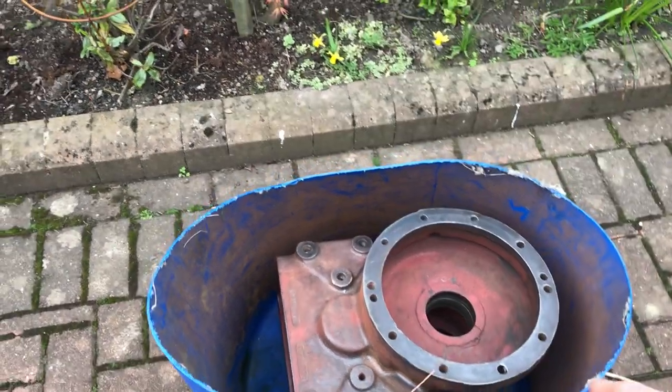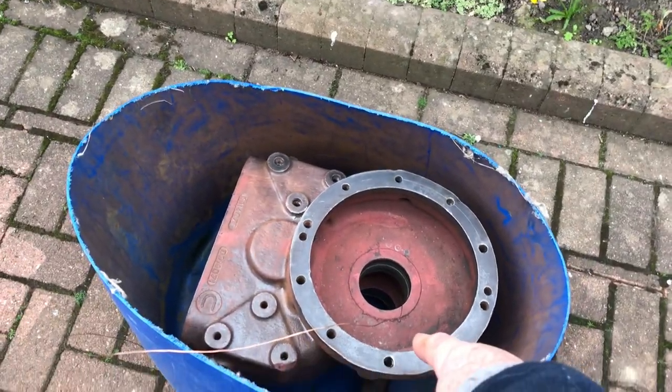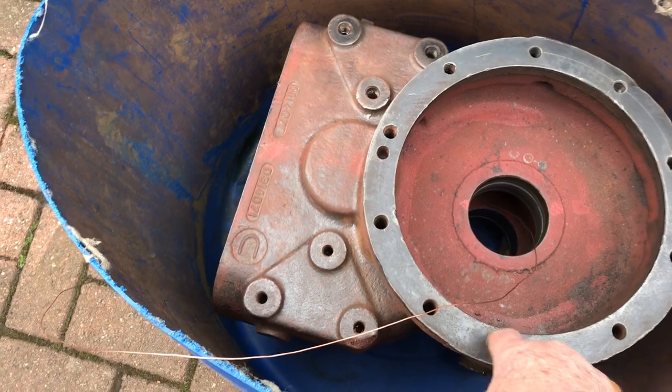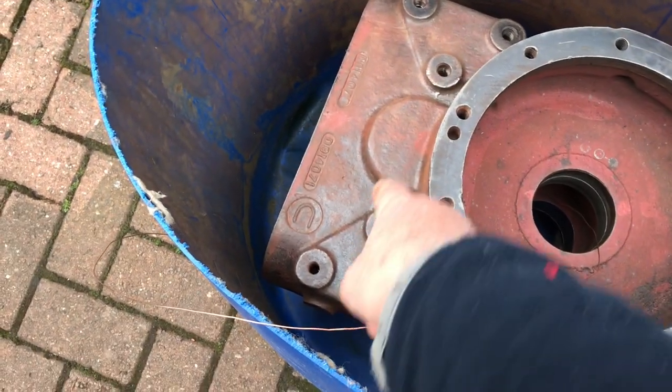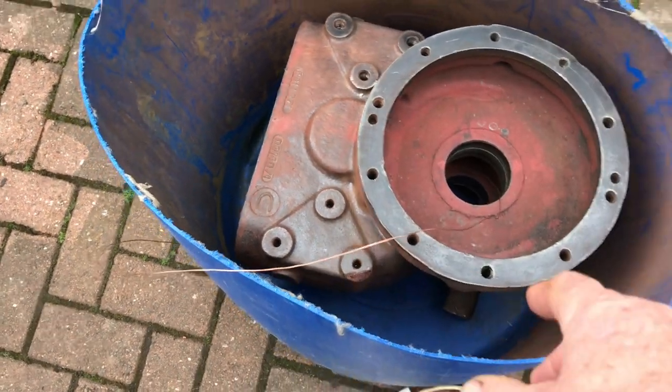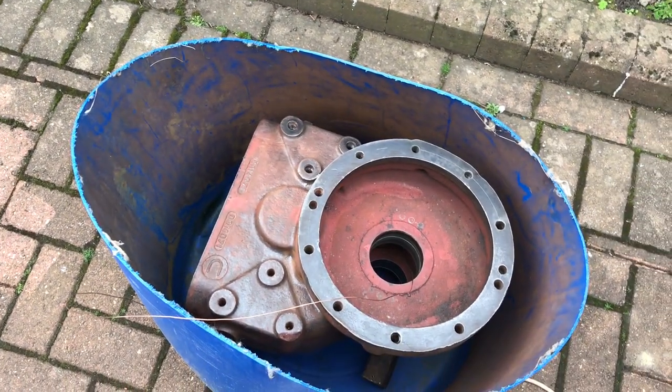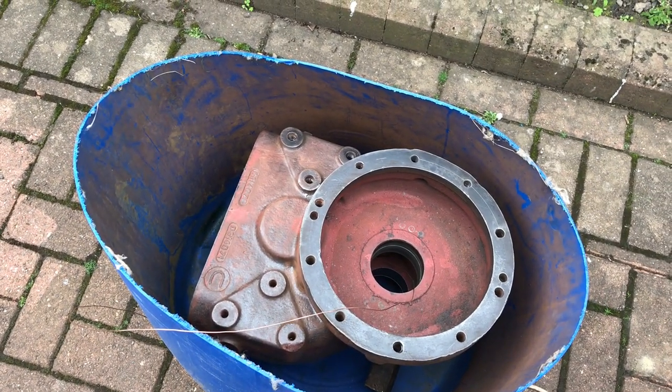Oh wait a minute, I forgot to tell you - I put the casting in this way up because of the holes. This way we fill this and these holes will fill with water and clean. The other way up, all those holes would stay full of air and we couldn't get it cleaned.